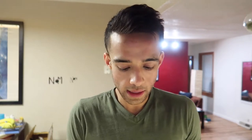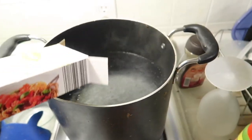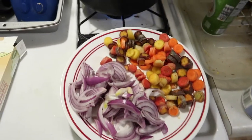I have these organic rainbow baby cut carrots — they're called sweet babies, they're different colors, and I really like carrots in my pasta. My water is boiling so I'm gonna add the pasta, and my veggies are already cut.